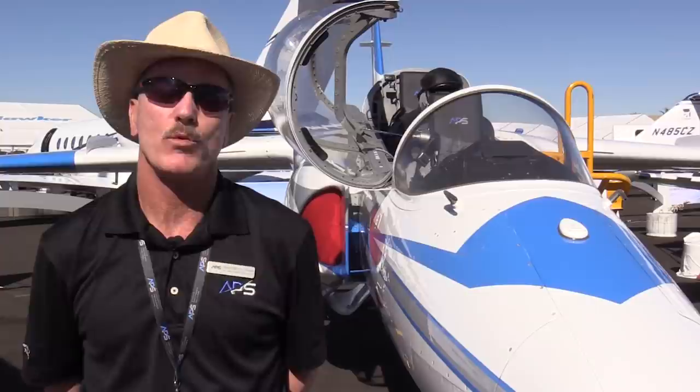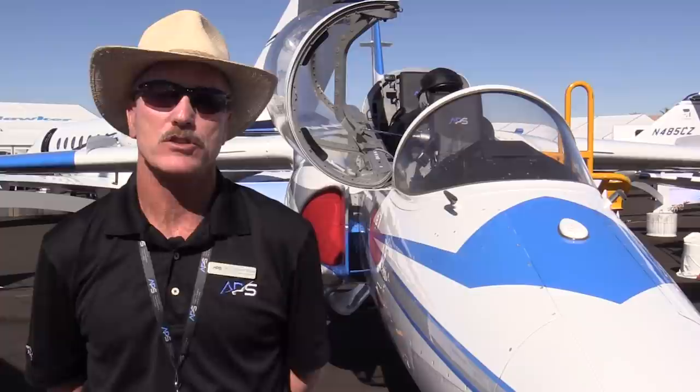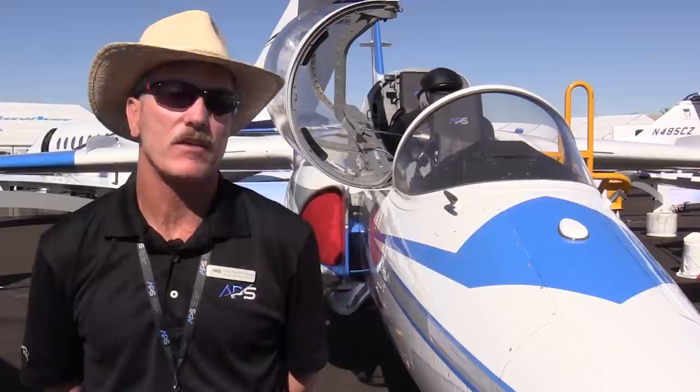We encourage pilots to get upset prevention and recovery training. Loss of control in flight is the number one cause of fatalities in every sector of aviation, according to the National Transportation Safety Board. It's pretty hard for pilots to make sense of an upset they've never seen before without training in advance.